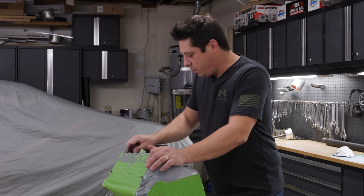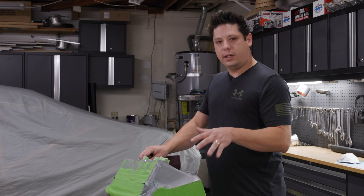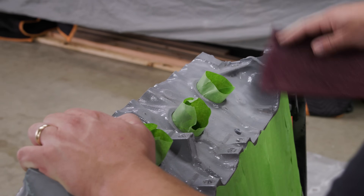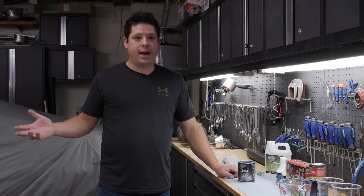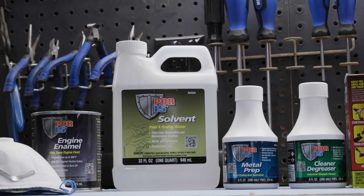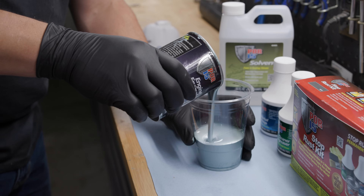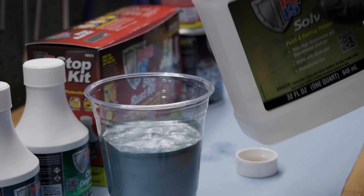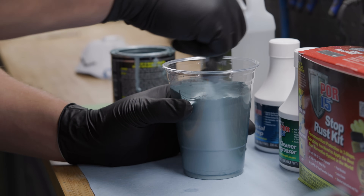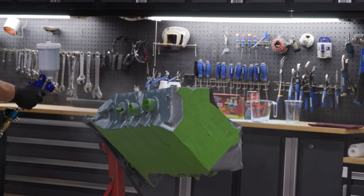If you're doing everything in a row, POR15 recommends allowing the rust preventative coating to dry to just a slight tackiness — they describe it as a slight drag on the brush — and that's when you apply your top coat. Now that the block is scuffed, we're going to take our engine enamel and mix it with a little bit of POR15 solvent. It's really important to use the correct solvent for the engine enamel. We'll add just a little solvent at a time, test it in the gun, and make sure it sprays nicely — using as little solvent as possible to reduce how many coats we need.